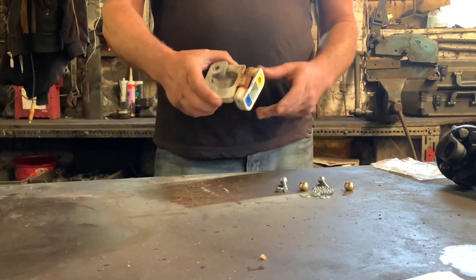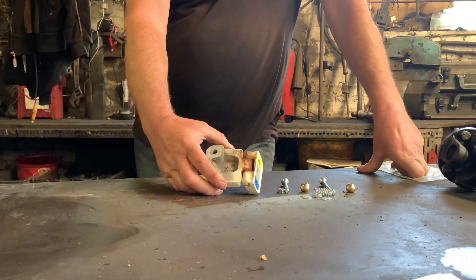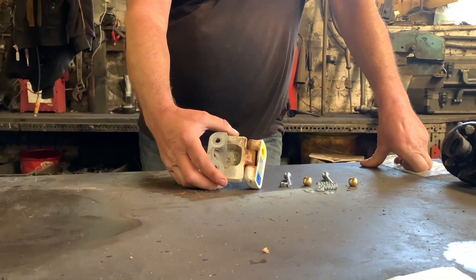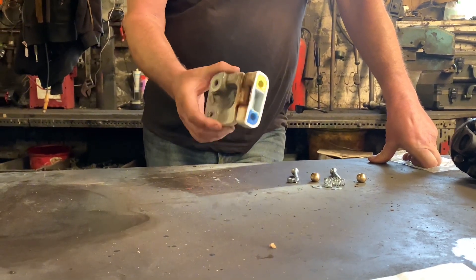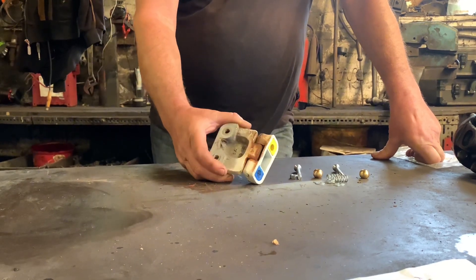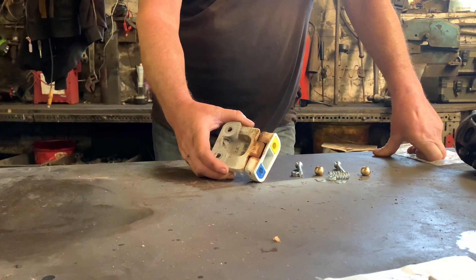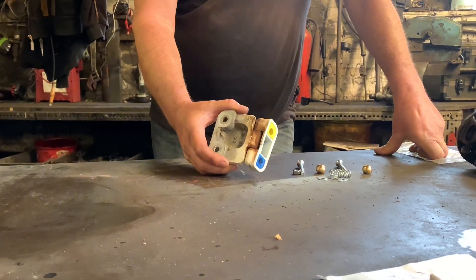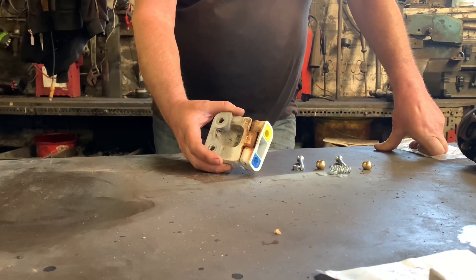In another video, when I can get three Land Rovers from three different decades here - or three different Defenders in particular - I'm going to show you why the reason this door hinge is worn is all the fault of Greta Thunberg, Chris Packham, Greenpeace, the United Nations, and those people in orange t-shirts that glue themselves to the road. We'll do that video on another occasion.